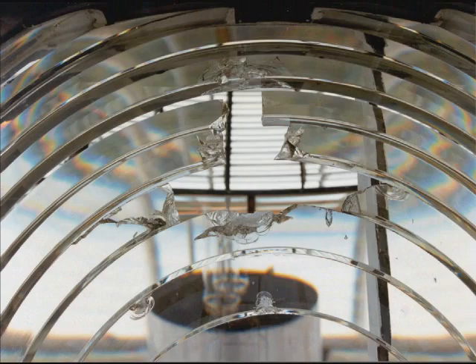The St. Augustine lens prisms were fabricated from plate glass that went through an extensive machining and polishing process.